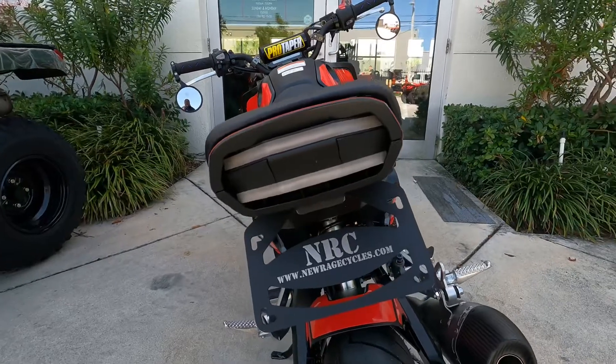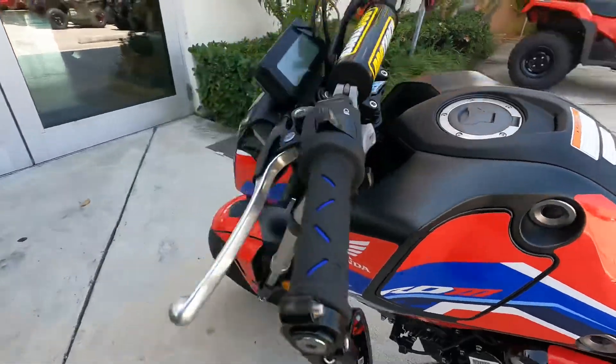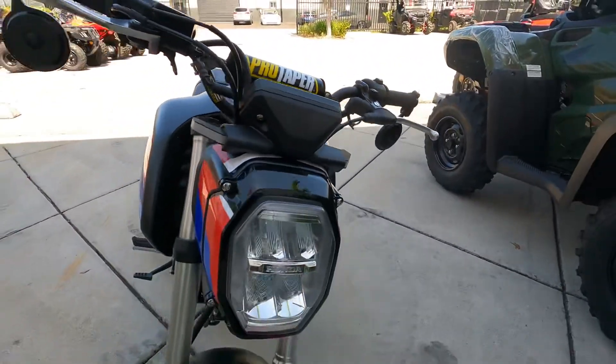You have flush mount rear turning signals and rear brake lights. You have upgraded handlebars, grips, and mirrors. This motorcycle is brand new, with upgraded turning lights in the front as well.